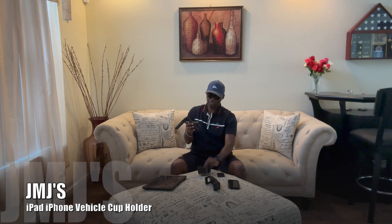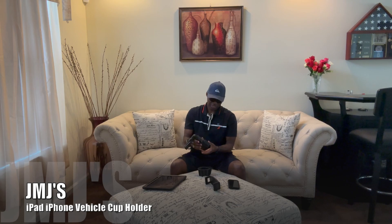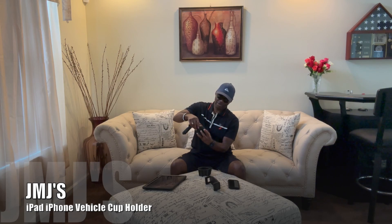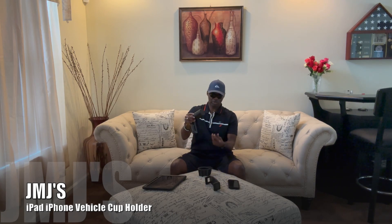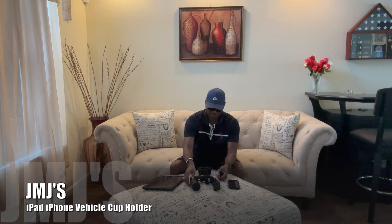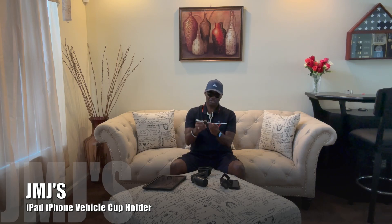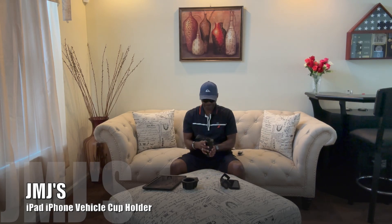I noticed these little caps — they actually go over the knobs. I guess depending on what type of cup holder you've got, these can help you out if you've got one that's too big. Some vehicles have big cup holders, so these give you extra space and room. Since mine works and fits without them, I won't be needing them. These are just covers for the little tabs that come out once you adjust it to fit inside your cup holder.